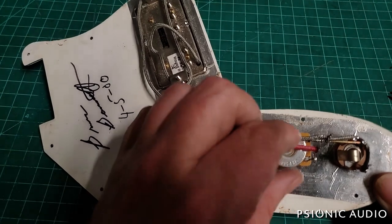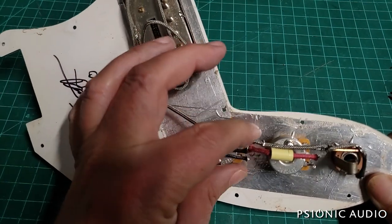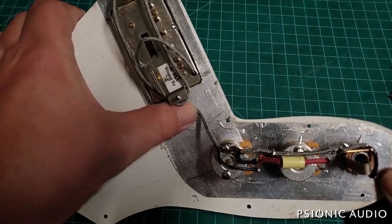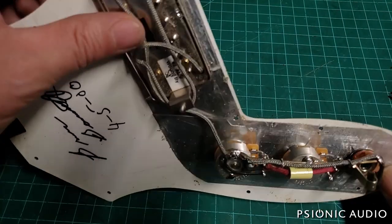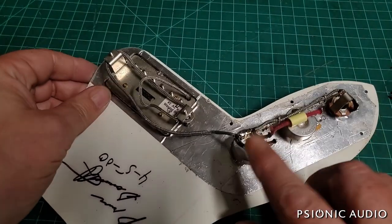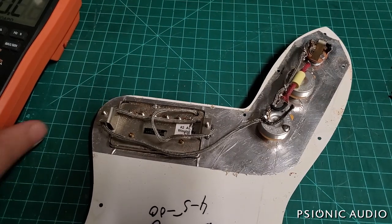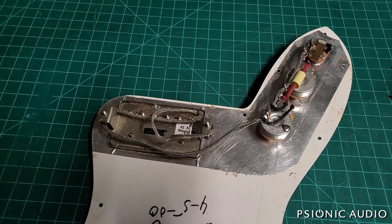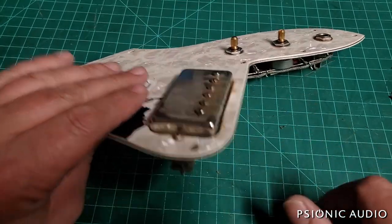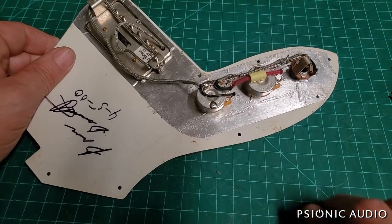Aside from moving the tone circuit to the wiper rather than the input, this is pretty much stock form. I replicated the little twisty bent wires, though it's not really necessary. I forgot to measure the humbucker before I did that — but it's a 500K pot reading 7.99K, so that's 500K in parallel with something, probably an 8.1 or 8.2K pickup — pretty average bridge PAF-style output. Now I can reattach that ground wire.